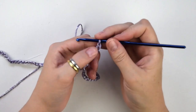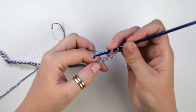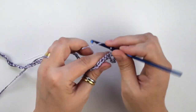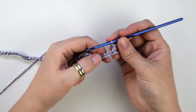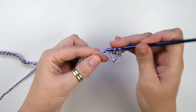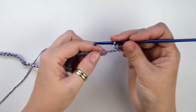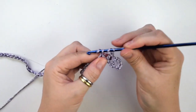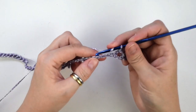Now we do one double crochet in the sixth chain from hook. Chain 1, then we skip the next chain, then we do one double crochet into the next one. Chain 1 again, skip the next chain, then we do one double crochet into the next one and continue to repeat this sequence until the end of this row.